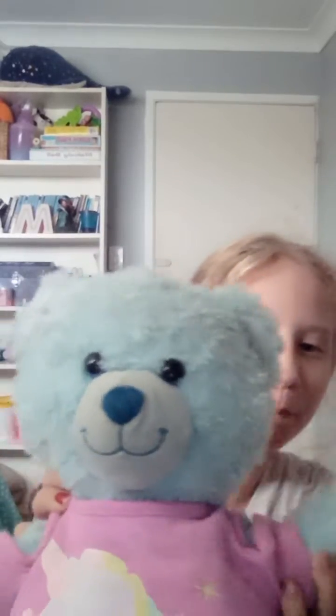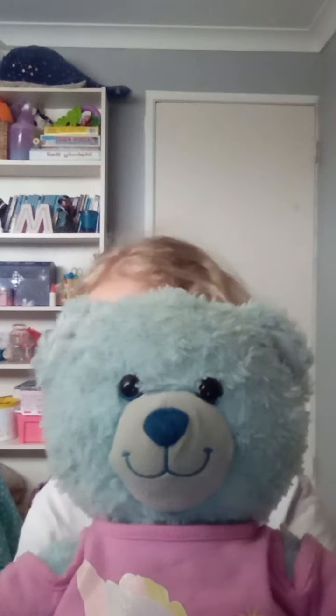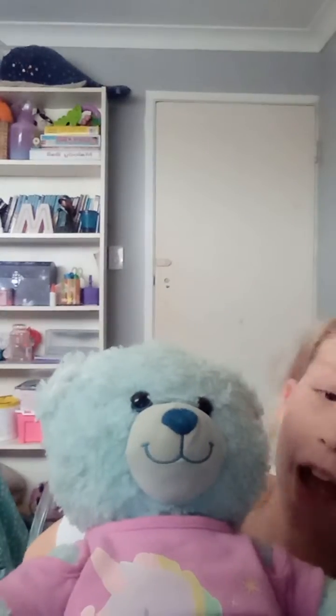Hello everyone, I'm Bluebell and today I'm going to show you how to do some cool stuff. Hey Bluebell, when did I ever say you could do the show?